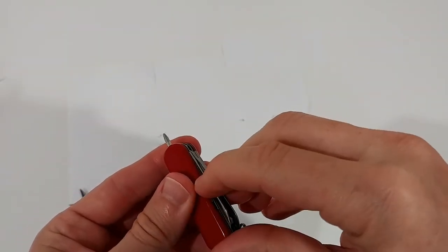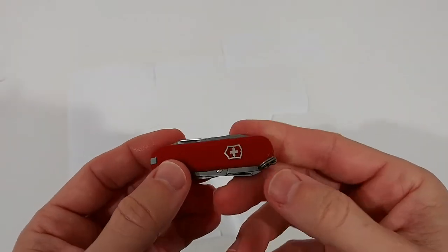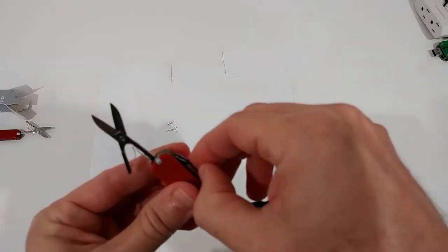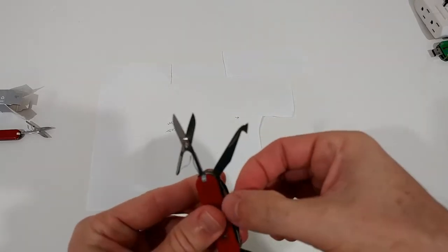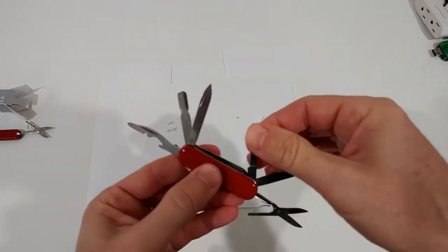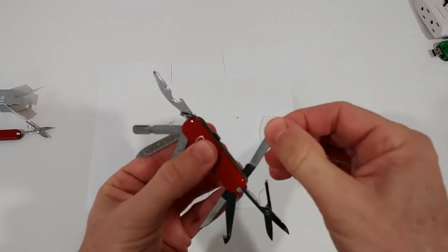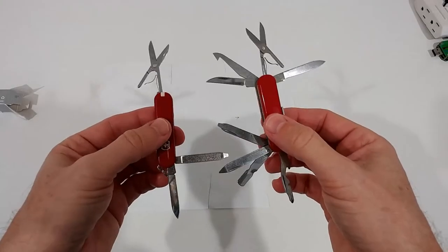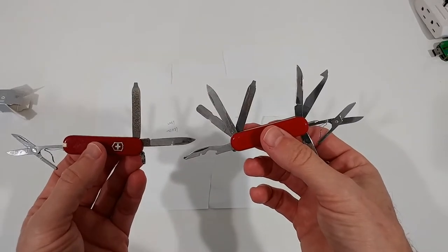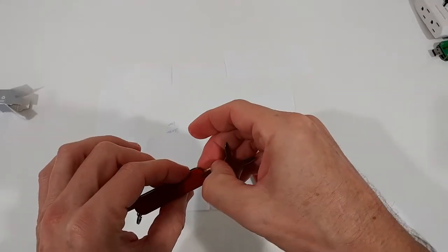The most complicated part is the pen on the side, but you'll definitely get used to that — it's not a big deal. This is a solid knife overall. I think this tool is for nail manicure — I'm not sure why they include it, but most of the things are really useful. There are many blades on this really small tool.